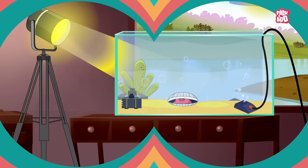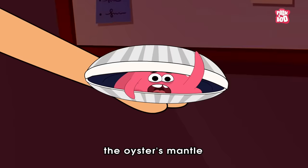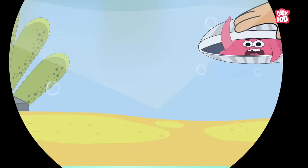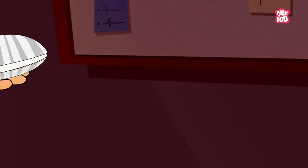Therefore, in commercial pearl farming, a suitable environment is created for the pearls, after which a small bead or piece of tissue is purposely put inside the oyster's mantle to stimulate the production of a pearl. The oyster is then returned to the water to grow the pearl, which can take several years. After a certain period of time, the oyster is harvested and the pearls are removed and sold.